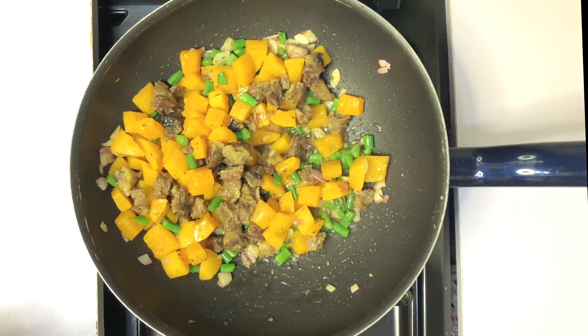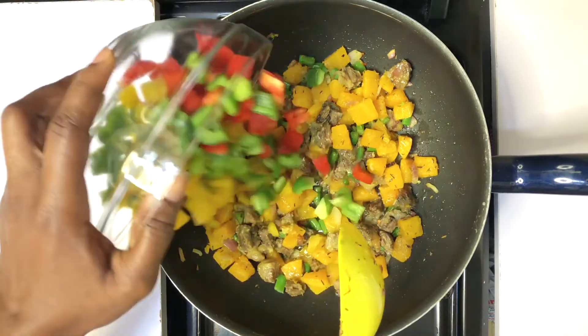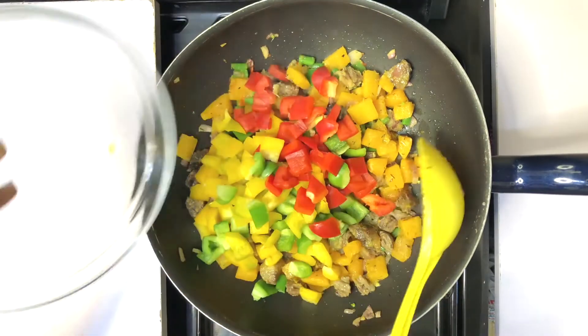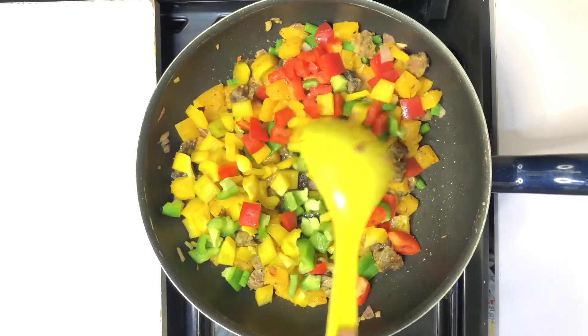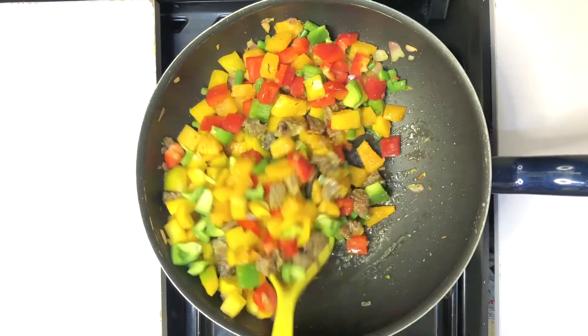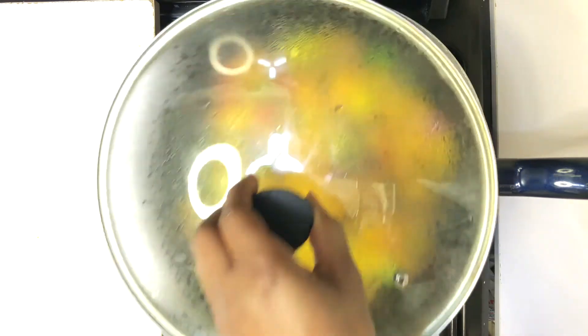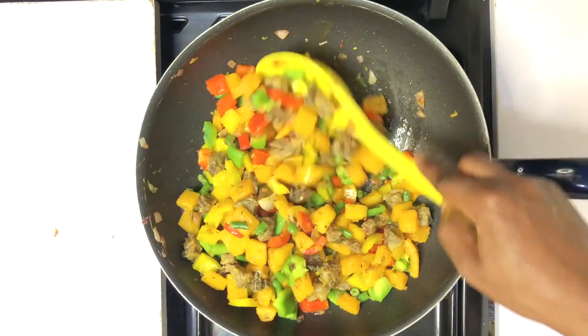At this point, go in with your bell peppers — that's what will be coming last. Add them, stir and let it cook for about 30 seconds or less. Ensure not to overcook this, and voila, it's ready. Try this recipe — it's super healthy and delicious.